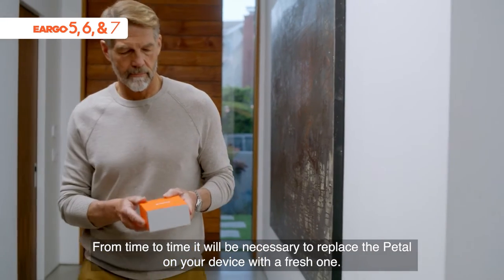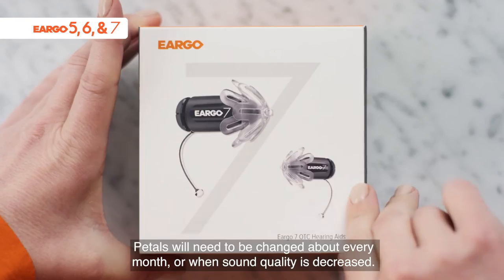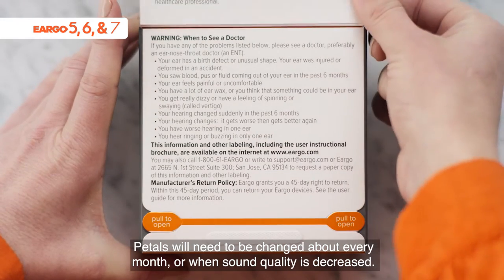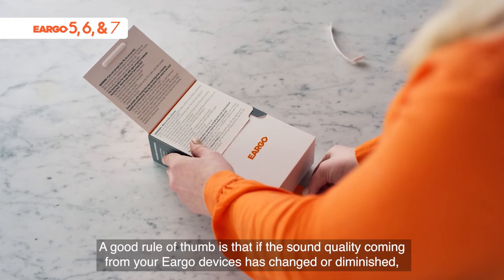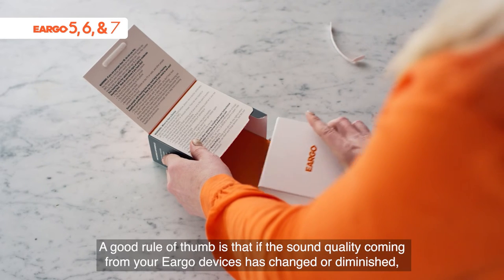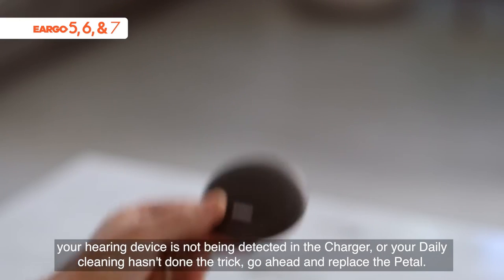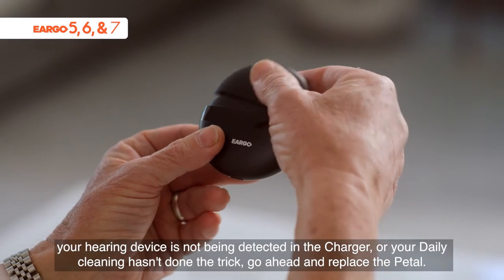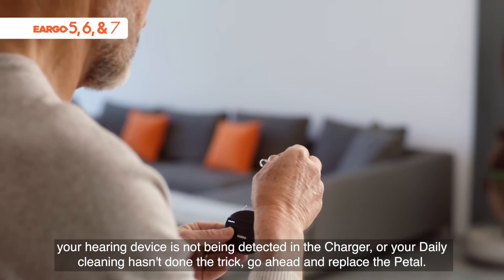From time to time it will be necessary to replace the pedal on your device with a fresh one. Pedals will need to be changed about every month or when sound quality is decreased. A good rule of thumb is that if the sound quality coming from your Eargo devices has changed or diminished, your hearing device is not being detected in the charger, or your daily cleaning hasn't done the trick, go ahead and replace the pedal.